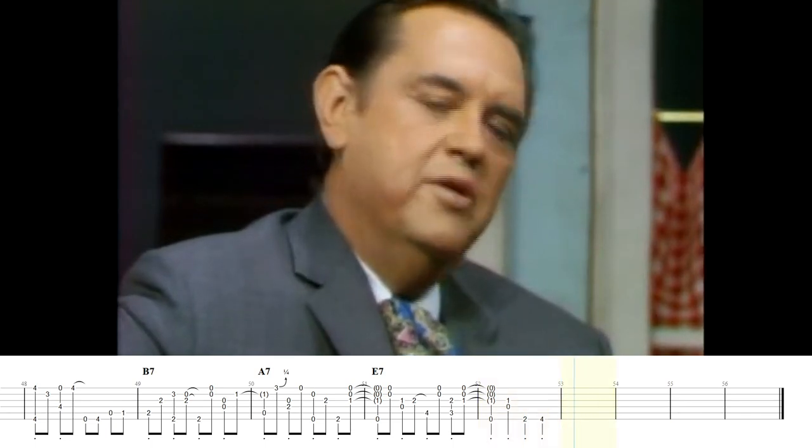Well, it's every Monday morning when the ding-dong rings. It's every Monday morning...